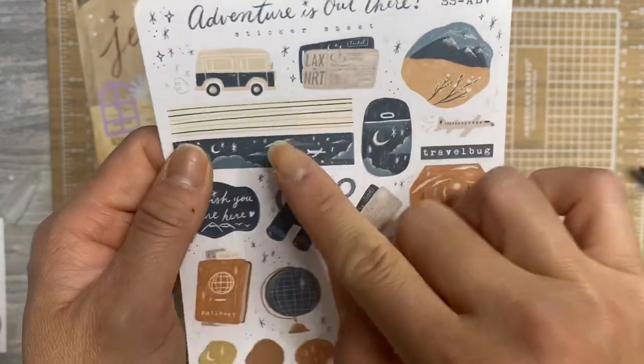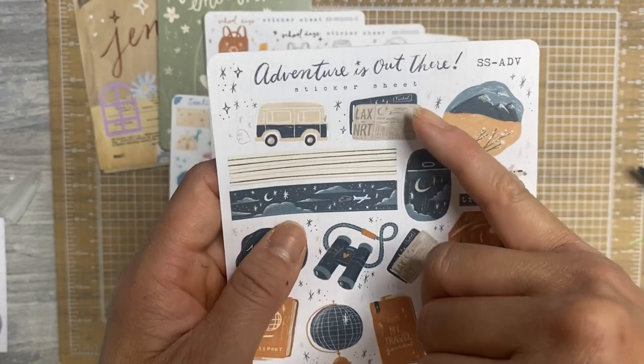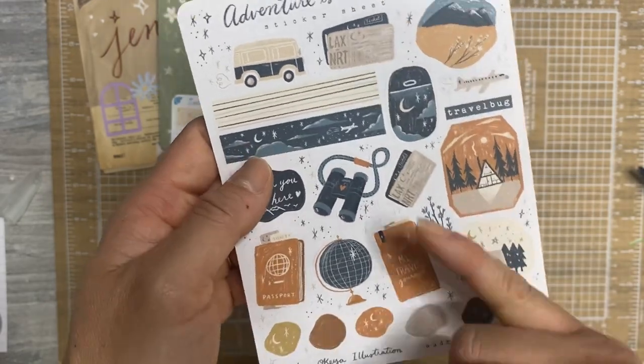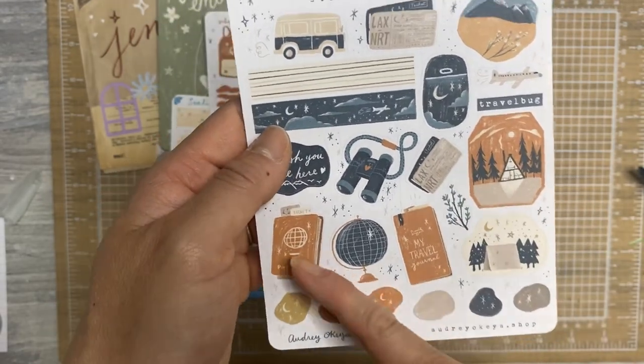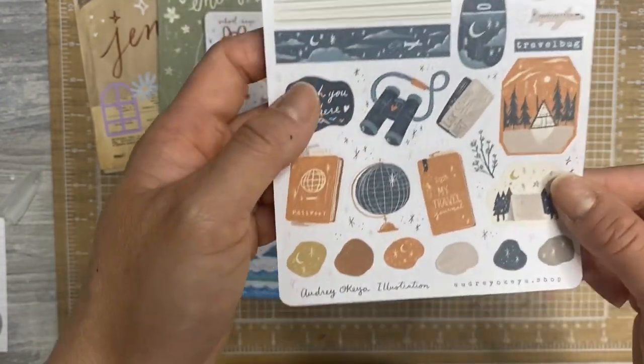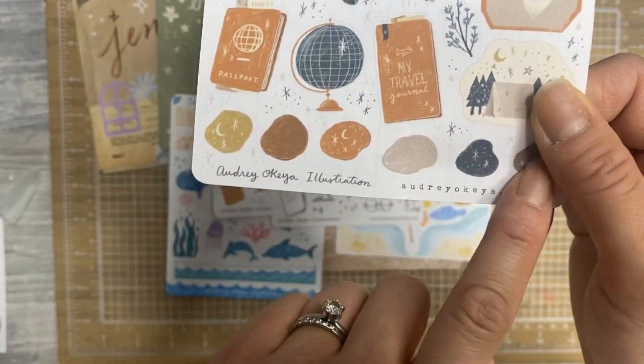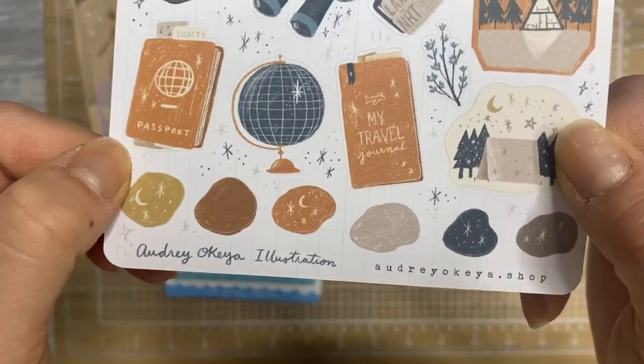It's called Adventures Out There, so you have different means of travel, different nods to traveling. Some airplane tickets or train tickets, whatever you want to call them, a passport book, a travel notebook, some tents, an airplane. Just really, really cute. And then these little tiny abstract doodles at the bottom are really fun too.